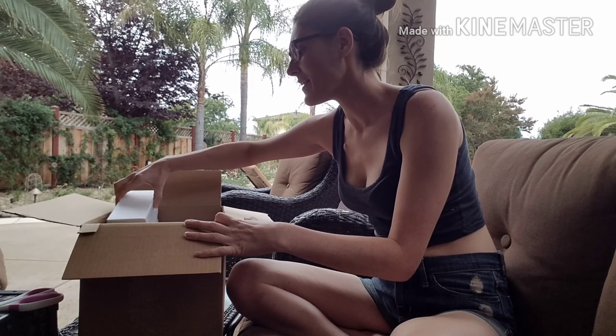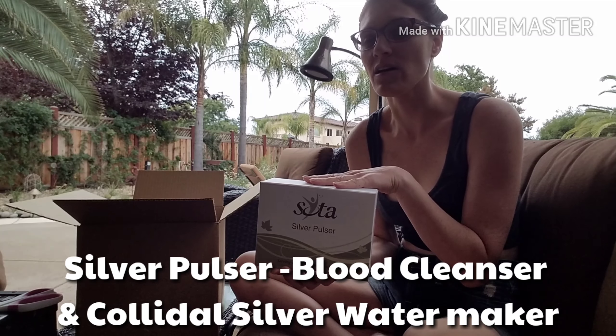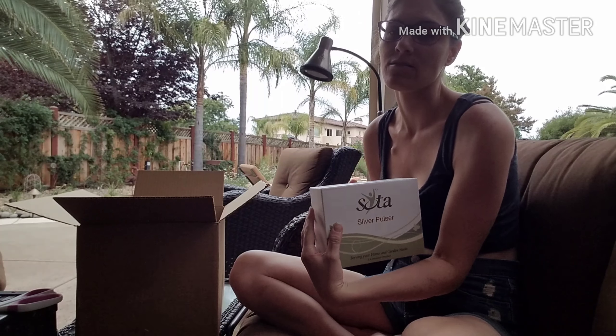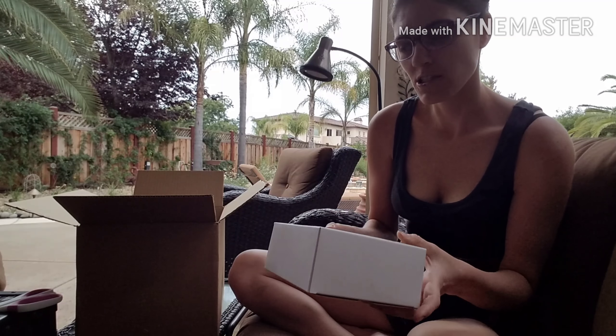I got the silver Pulsar. Now I have to wait for the second shipment to come, because that's going to have the actual silver part that makes the colloidal silver water, and also you put it on your wrists and it detoxifies your blood. So that I have to wait to use.